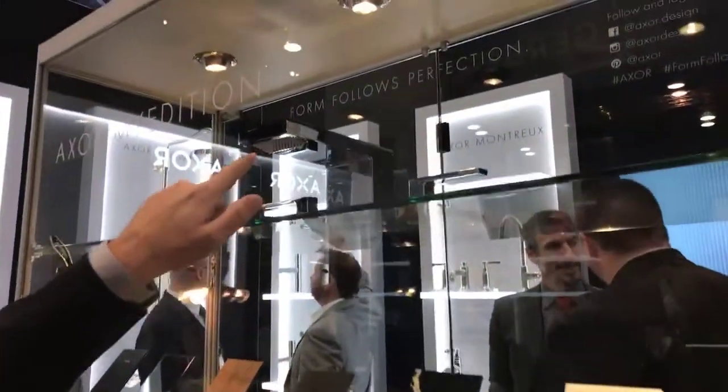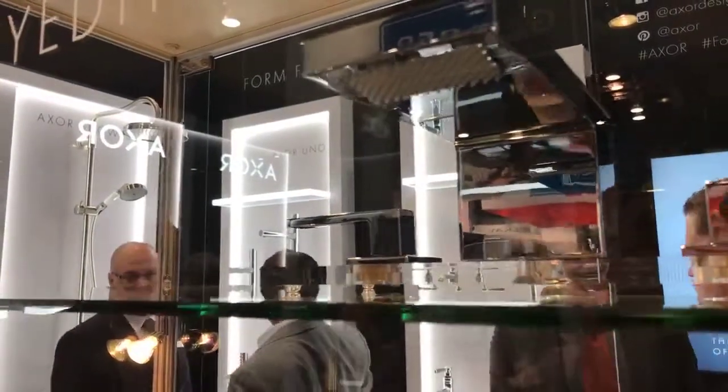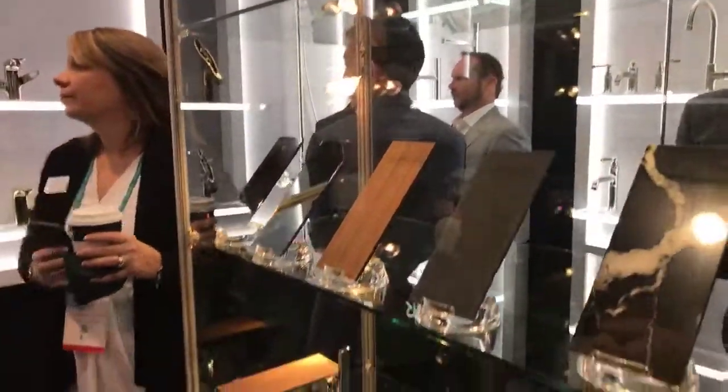Additionally, the spray former on this is what I just showed you — that is Powder Rain. So again, you're getting thousands of little microfine droplets coming out of there that really caress your skin and provide a really awesome experience in the bathroom.